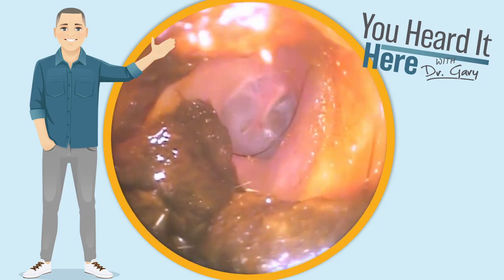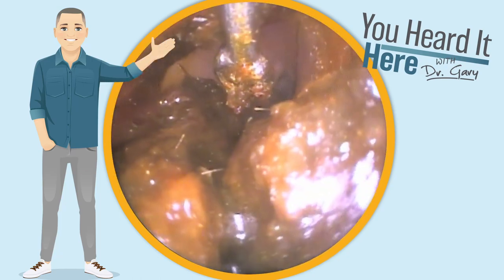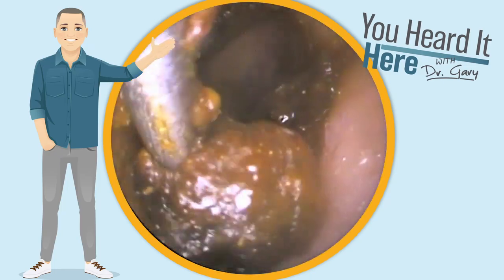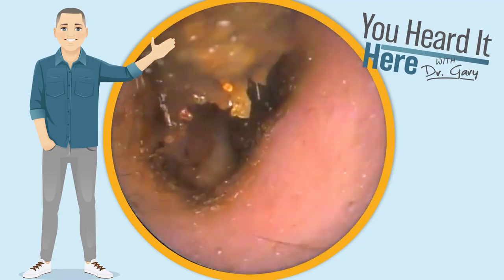On the other side, much less of an impaction. This time, all of the wax has settled to the bottom and sides of the ear canal wall. We should be able to get everything out pretty easily, hopefully not needing any more irrigation.